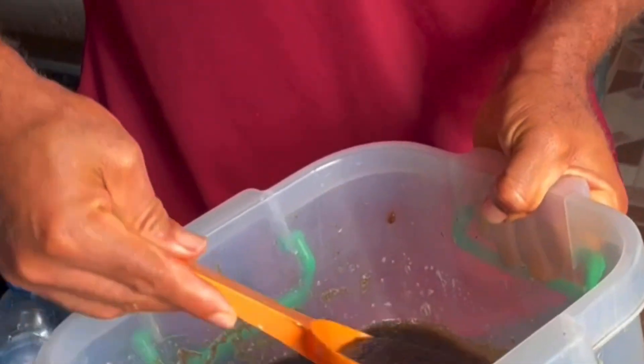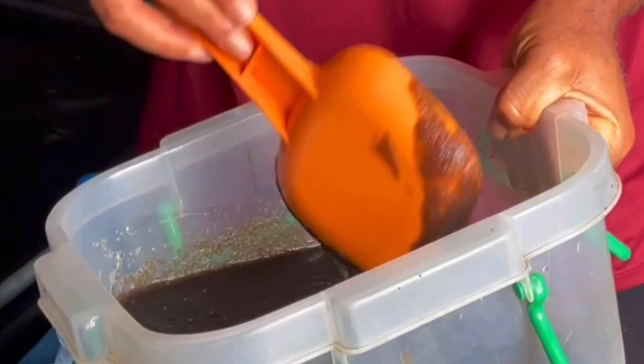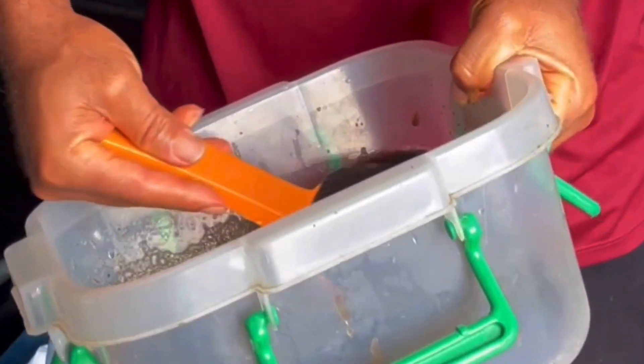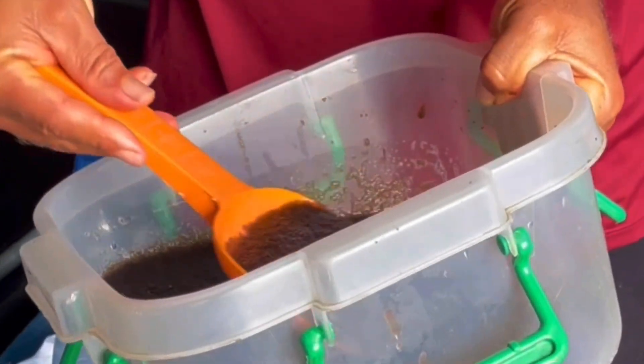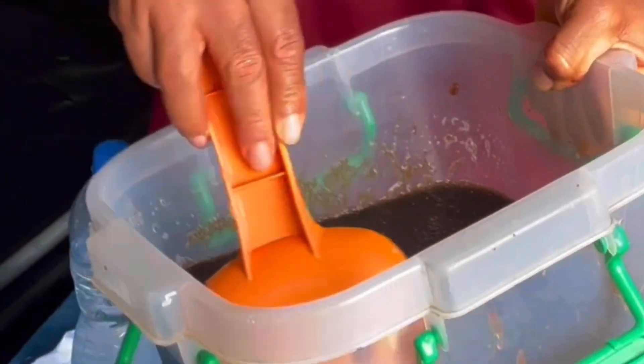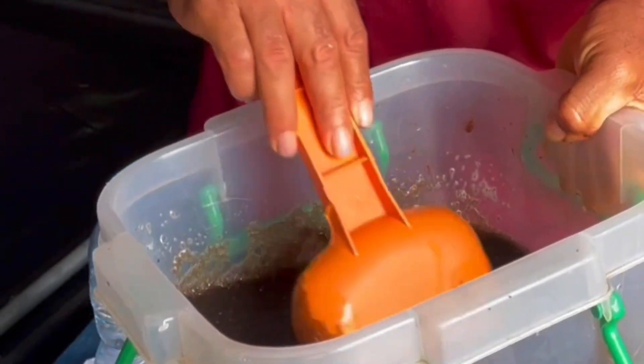It takes just one minute for the eggs to fertilize — just one minute. And it takes just 24 hours, or less depending on the temperature, for this to turn into fish.